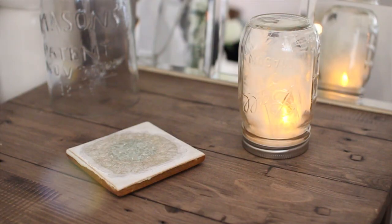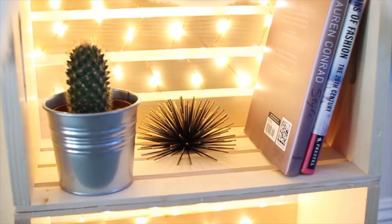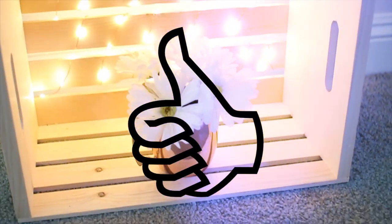Hi guys, today's video is going to be another DIY room decor video. I absolutely love this one, and if you guys enjoy it make sure to give it a big thumbs up, and let's just jump right into it.